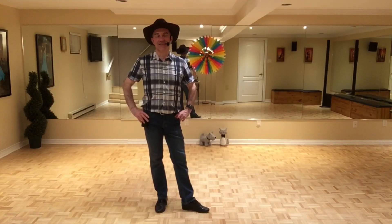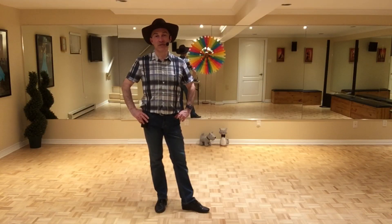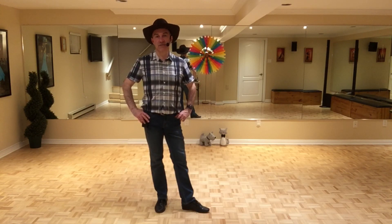Hey guys, this dance is called My Sweet Baby Blue, it's choreographed by Katarina. It's a 32-count four-wall beginner level line dance, so there's no tags but there's one restart on wall five after the first 16 counts.